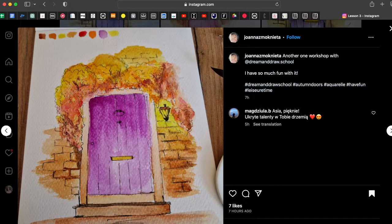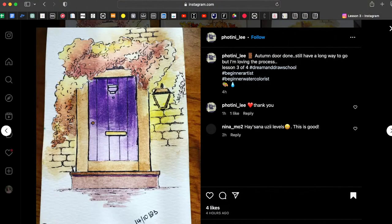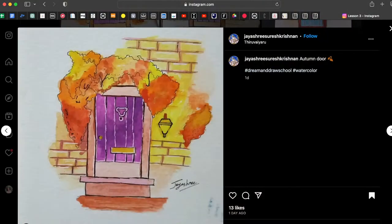Add a bit more shadow on the leaves and everything will be great. Let me point out a few more works where shadows on the leaves would help. Here, same thing — add a bit of shadow on the leaves. The colors are great, but looking at the whole picture, we can't identify where the dark spots are — just add a few dark strokes.